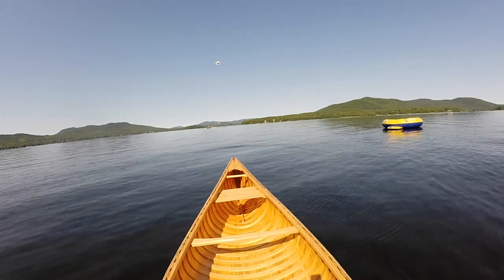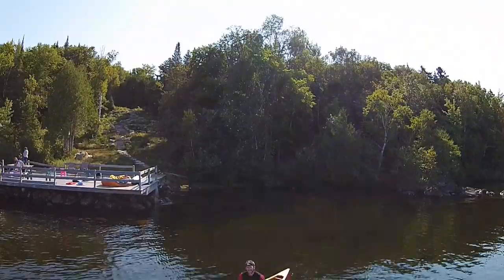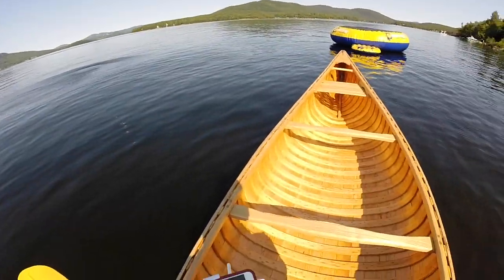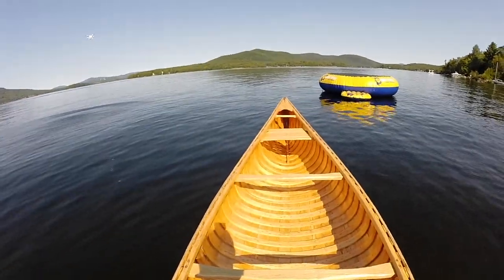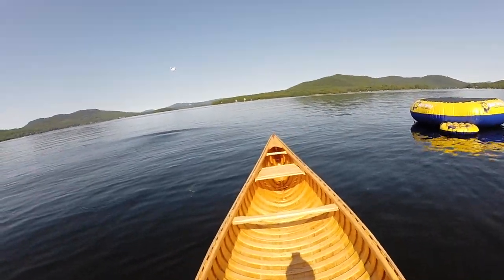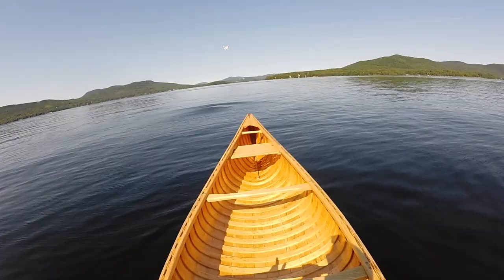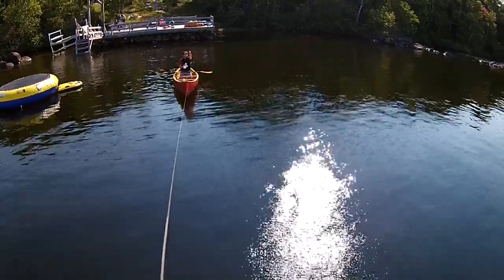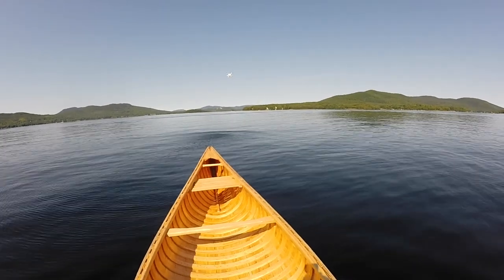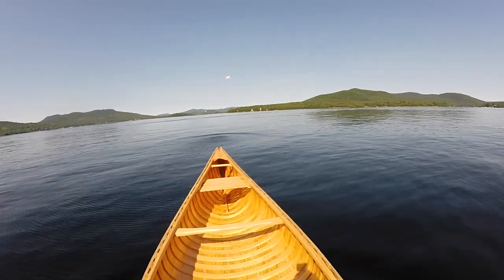Now I want to just rotate it around so we can see. Now we're gonna pull. Look at this! Guys, look at this — it's turning it around and now it's pulling me. Okay let's see how fast we can go. Success! This is scientifically incredible as to how it can pull an 85 pound canoe plus a 160 pound person in it.